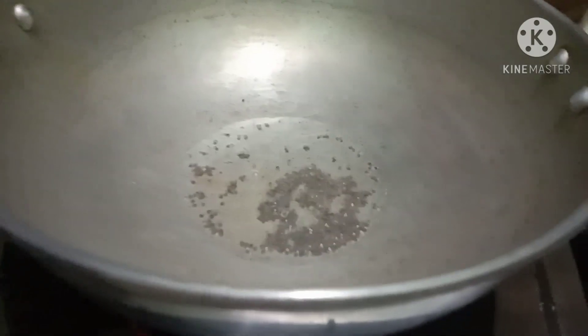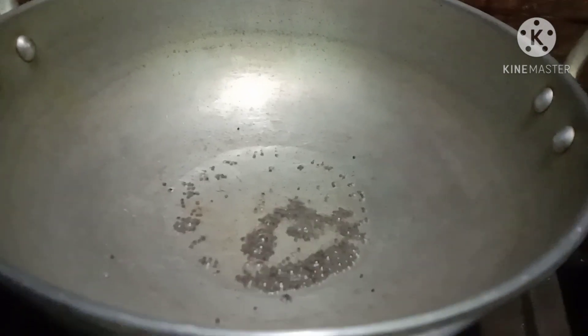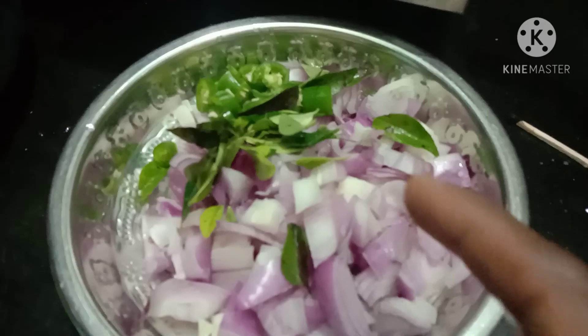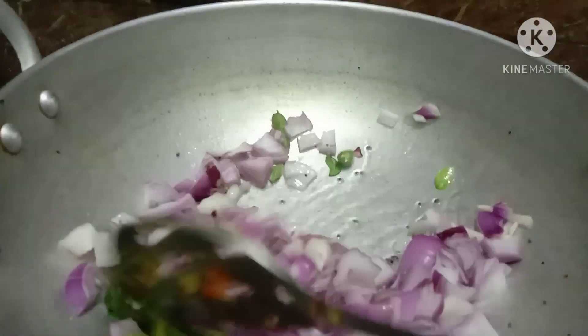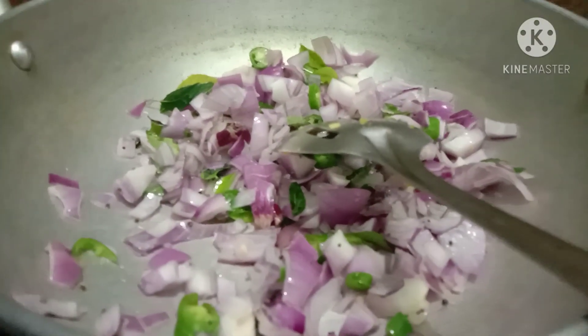Let's mix it well and put it in a bowl. Let's make a cut in a bowl.